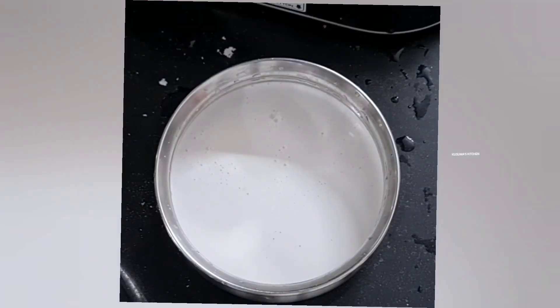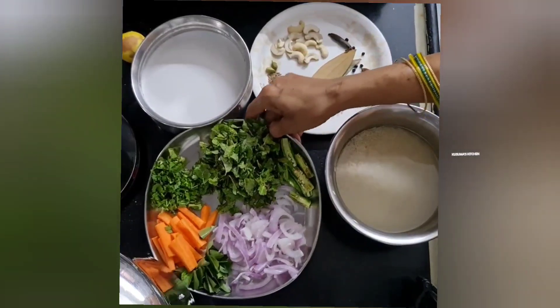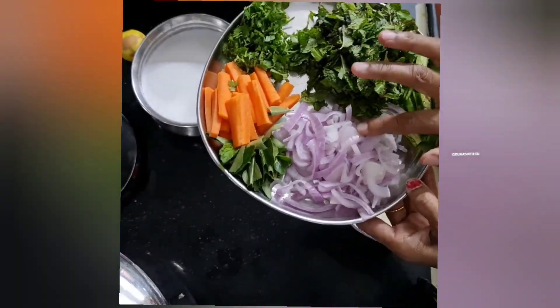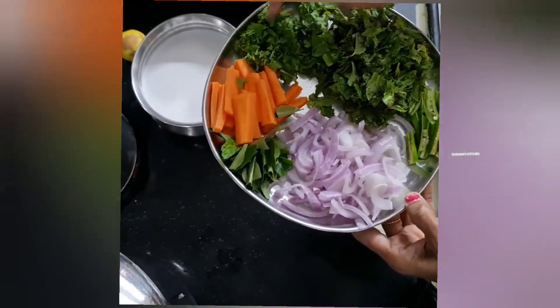Let's cook all the potatoes. Let's cook some carrots and add some spices.